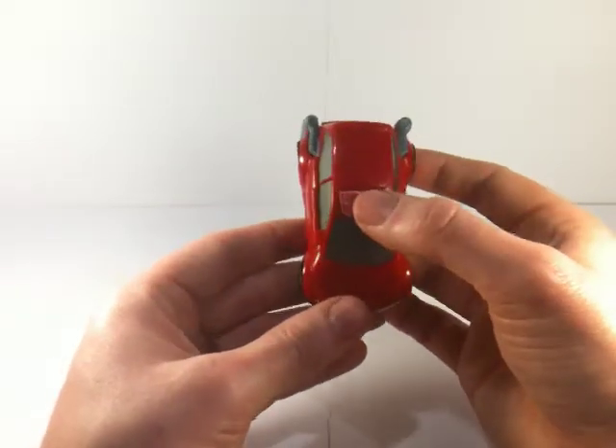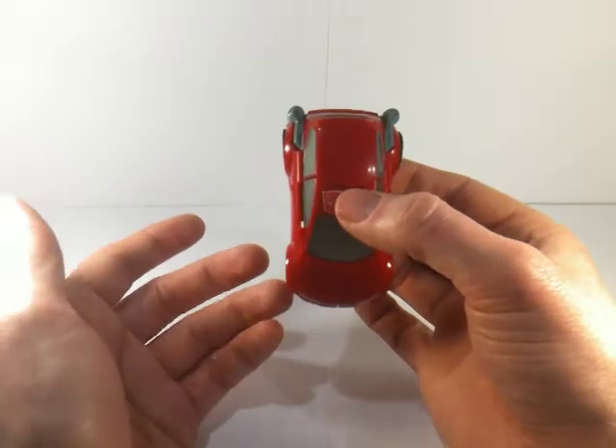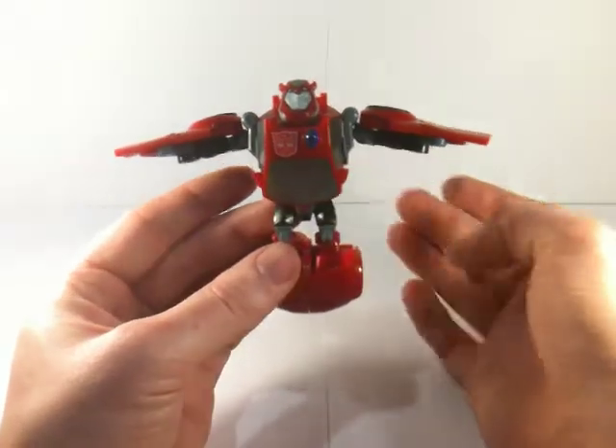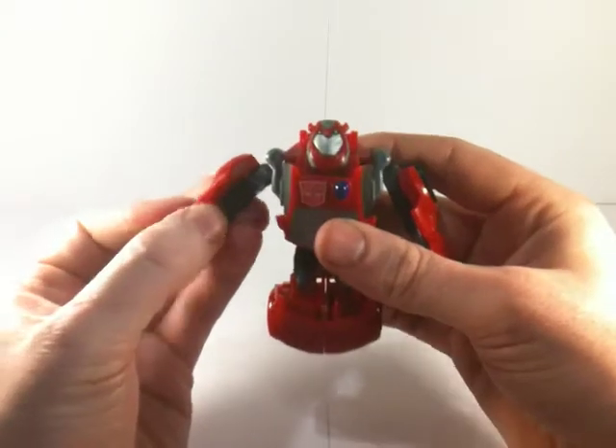I don't normally do transformations on screen, but this wave I'm going to do it because it's an activator. And what does an activator do? At the touch of a button you have your robot mode with a few little twists and turns in there.